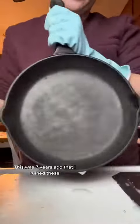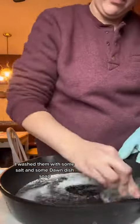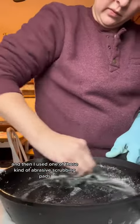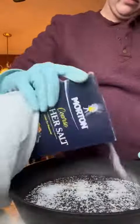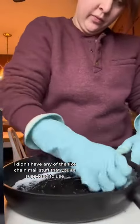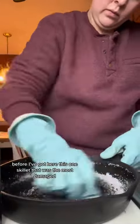This was seven years ago that I ruined these. After all that scraping I washed them with some salt and some Dawn dish soap and then I used one of those abrasive scrubbing pads. I didn't have any of the chain mail stuff that you're supposed to use, so just making the best I can with what I've got.